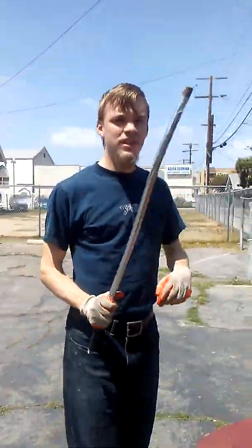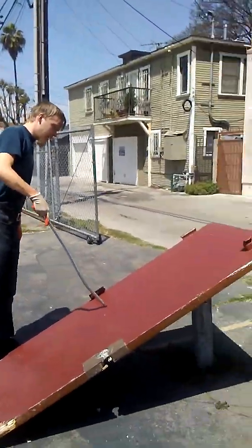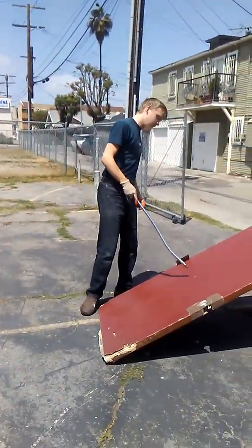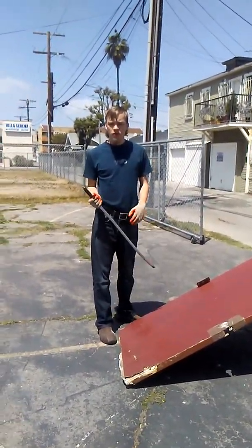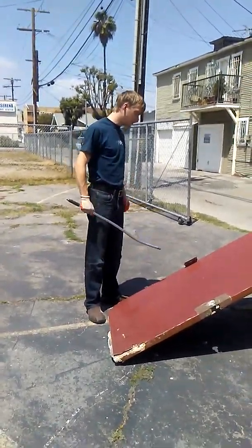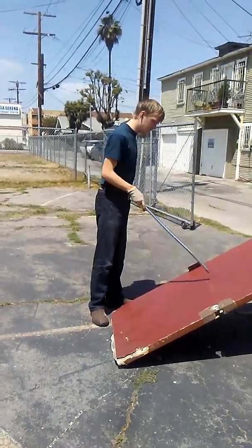I'll be using the same weapon I always have. I'm just going to try to break it in half this way, and hopefully my first strategy is to puncture holes, because I don't think just whacking it is going to do anything.